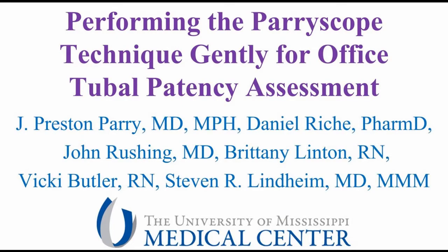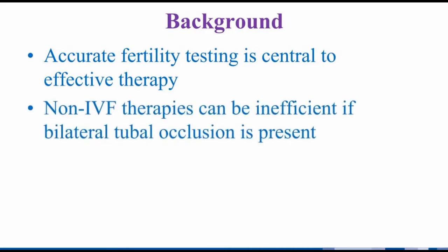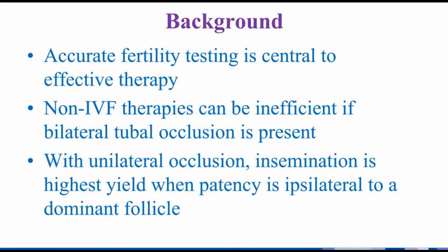Performing the periscope technique gently for office tubal patency assessment. Accurately testing patients is central to giving them effective therapy. Non-IVF therapies such as oral medication and insemination don't work nearly as well if bilateral tubal occlusion is present. Unilateral occlusion is also important to identify, as insemination is highest yield when patency is on the side of a dominant follicle. This has even greater cost-effectiveness implications when using donor sperm.